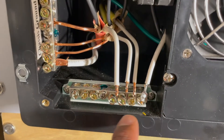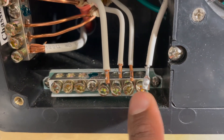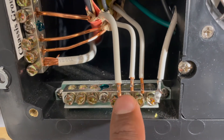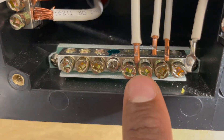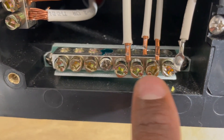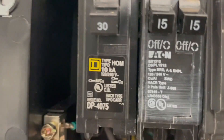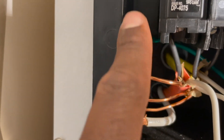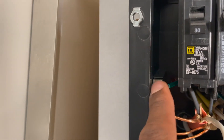I decided to keep working on removing these. I went ahead and undid the wires down here — there's one that looks a little different on the very far end, and the rest came out of all the adjacent positions. I used a flat head screwdriver because I was too lazy to go get one of the square bits.